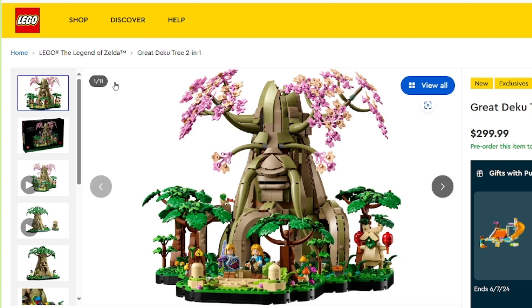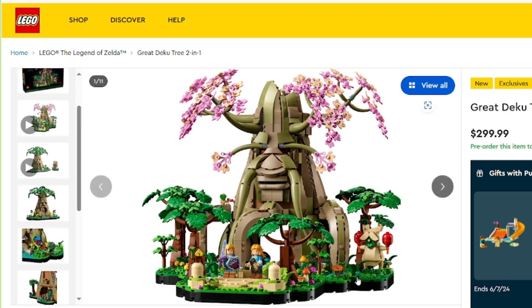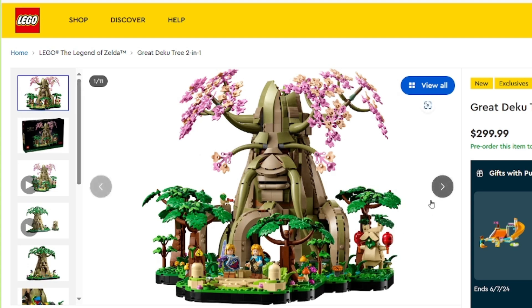All right, guys, it happened. It's me, Spidey Steve, and here I'm reviewing the official images for the Legend of Zelda Breath of the Wild slash Ocarina of Time set. It looks really good. I'm going to dive into it real quick, but let's go through each of these pictures.